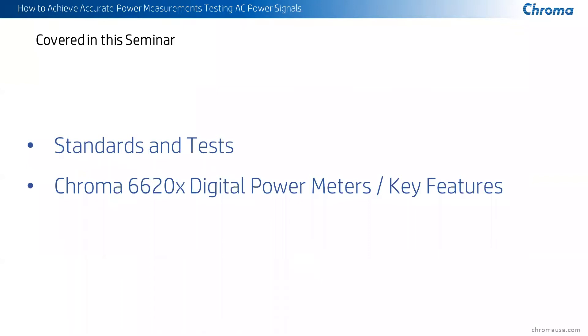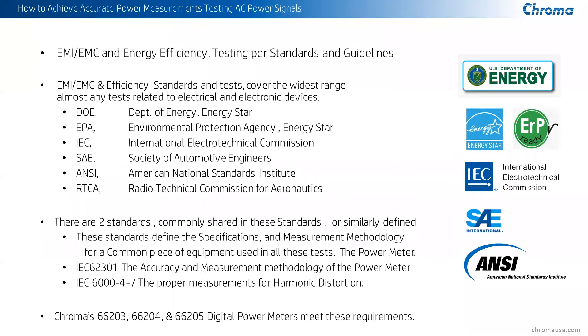Today we're going to be covering a little bit about standards and tests to understand why we need these power meters and what they need to do. Then we're going to get into our 66200 family of digital power meters and their key features. Standards are generated for the purpose of making sure that whoever is doing the test, because there's a wide variety of people out there doing power testing, are compatible and meet the requirements of the different agencies and groups that define these standards.